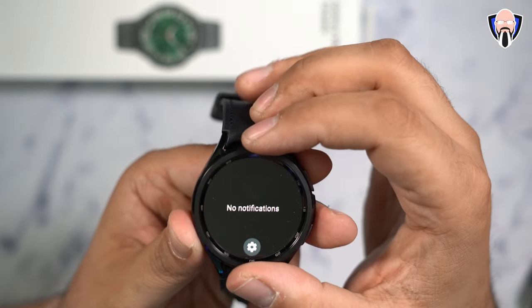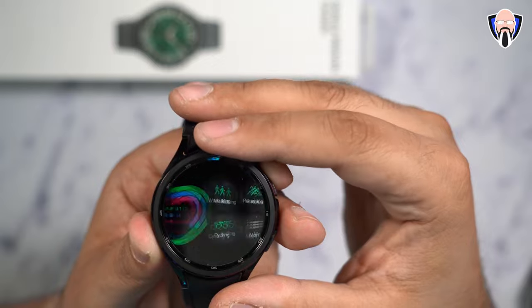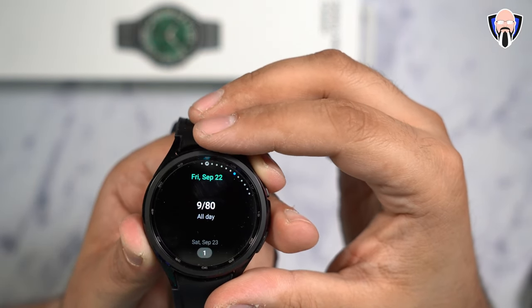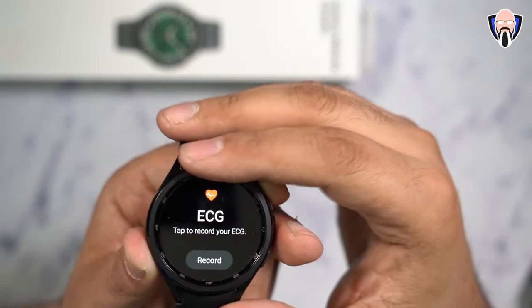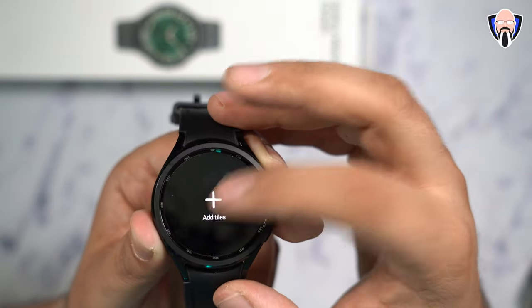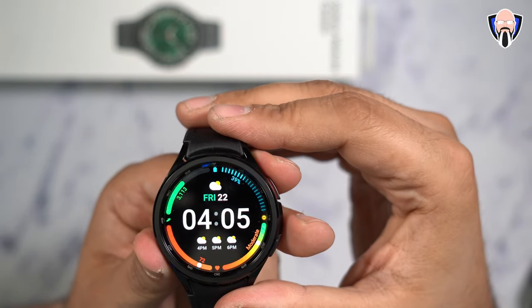On the left side we have all our notifications, which come straight from the smartphone and you're able to dismiss them. On the right side you have your widgets, and you can interact with them. You can turn on exercise mode, body composition measurements, sleep tracking, weather, your calendar, ECG tracking, blood pressure, stress level measurement, and oxygen saturation. You can add additional ones straight from the watch if they're preloaded, or customize everything from the phone.